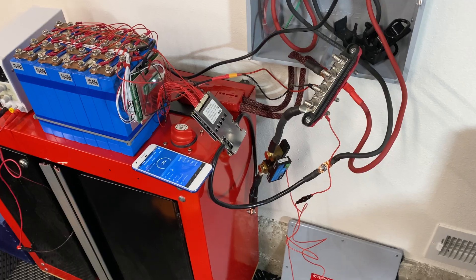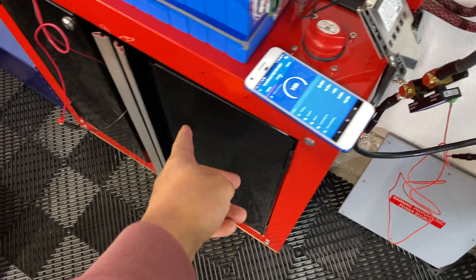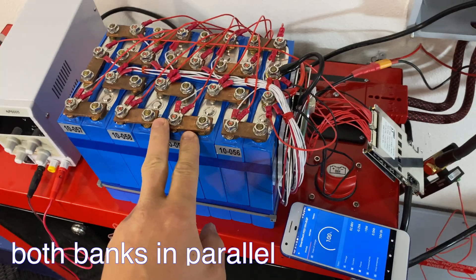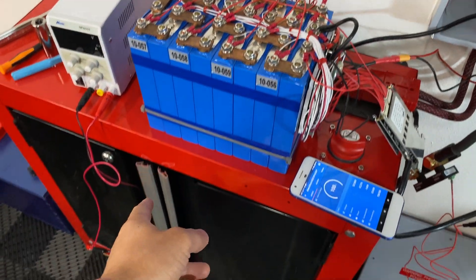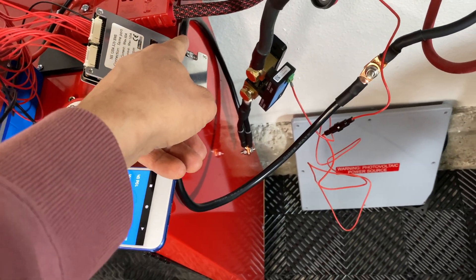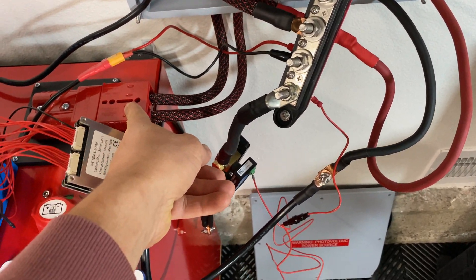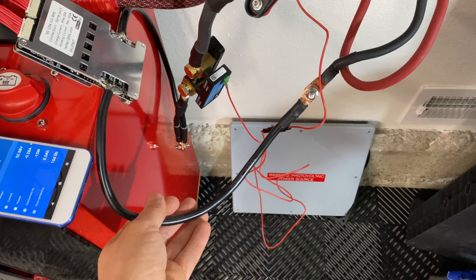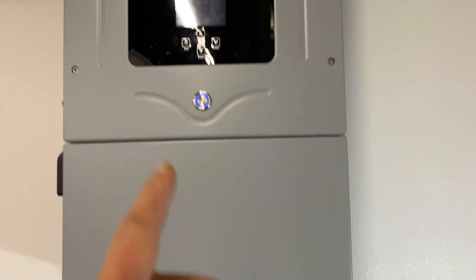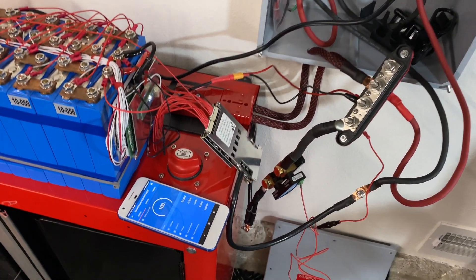Here is the setup for the charge and discharge test. This BMS is now connected to a larger 23 kilowatt-hour battery bank. The balancing leads are still connected to the small battery since I don't want to reconnect them. B-negative goes into the smart shunt, then through the stats and into the battery bank. On the load side, P-negative is going into a wire that connects to my solar unit. We'll first do a discharge test and see how it handles.